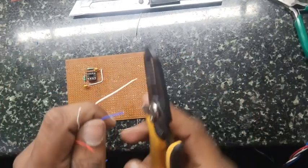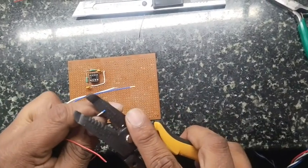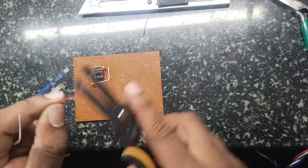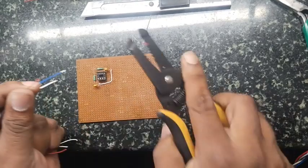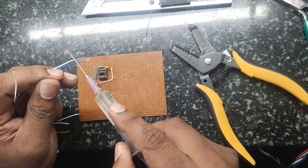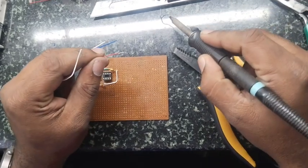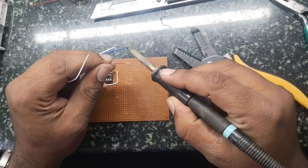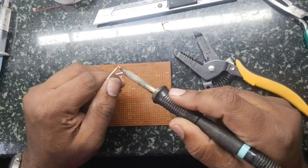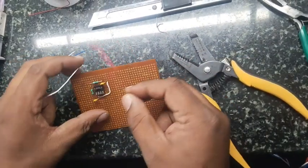Now we have made the circuit and need to give the supply — we will use 5 volts input to this IC. The eighth pin and the first pin need this supply connection. You have to tin the wire: strip it, apply flux, and apply solder on it so it is easy to insert and connects neatly.